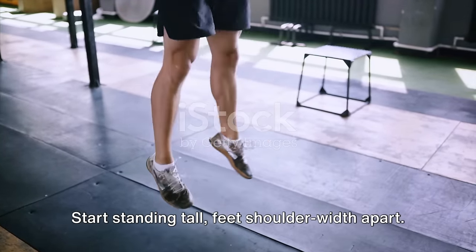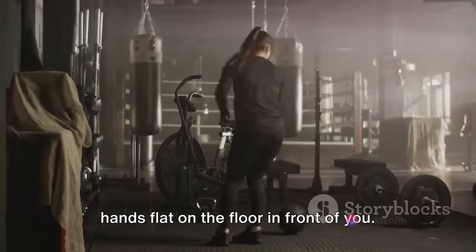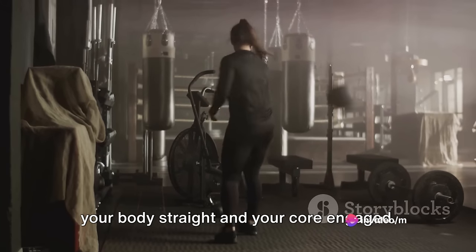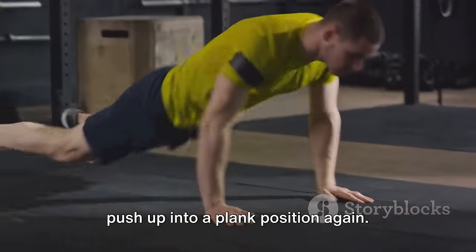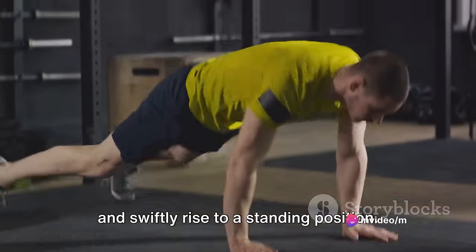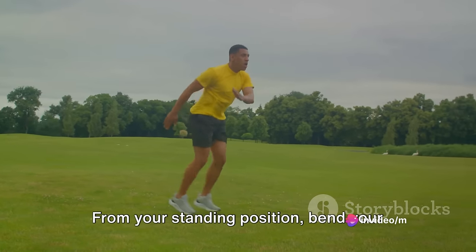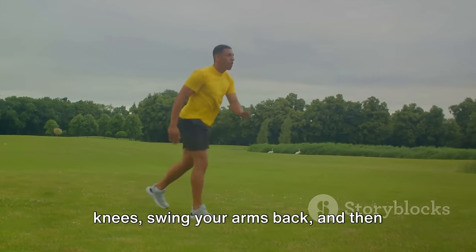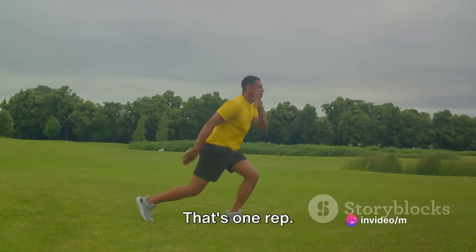Start standing tall, feet shoulder-width apart. Drop into a squat position, placing your hands flat on the floor in front of you. Kick your feet back into a plank, keeping your body straight and your core engaged. Now here's the burpee part: lower your chest to touch the floor, then push up into a plank position again. Hop your feet back in towards your hands and swiftly rise to a standing position. But we're not done yet — this is where the broad jump comes in. From your standing position, bend your knees, swing your arms back, and then launch yourself forward in a broad jump, landing softly into a squat. That's one rep.